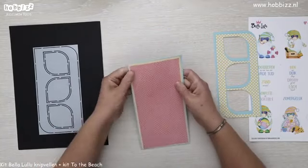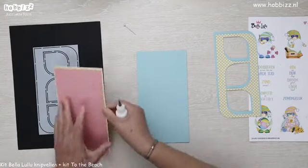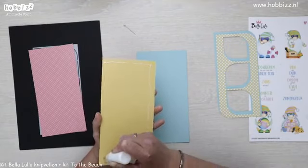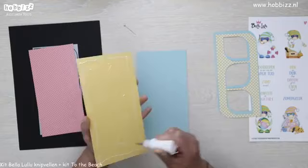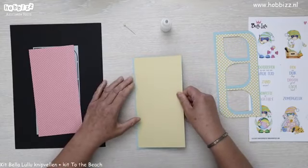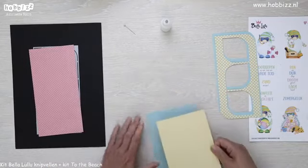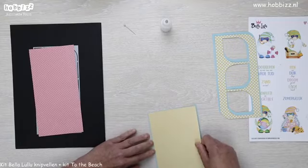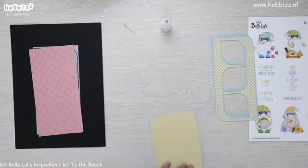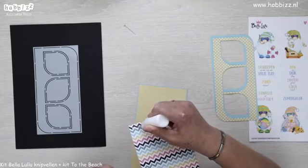Die gaan we eerst even vastplakken, dan weer even met lijm. Ik haal hem even naar me toe, dan kan ik iets beter kijken of ik recht plak. En dan komt daar bovenop het roze stippeltjes designpapier.